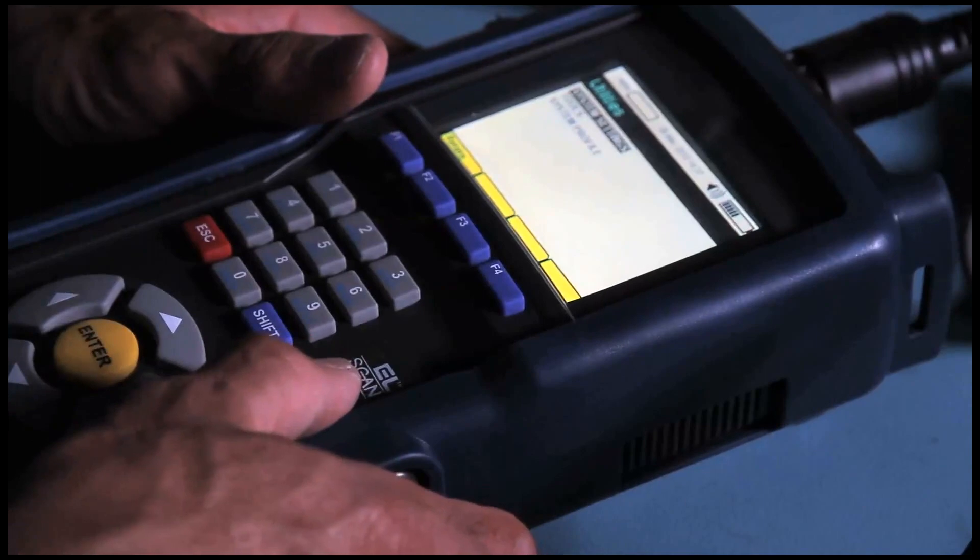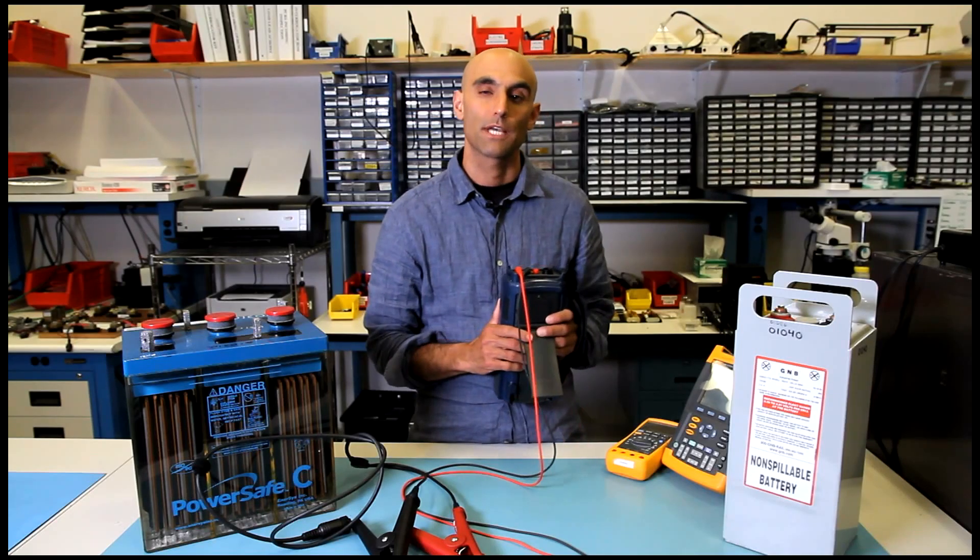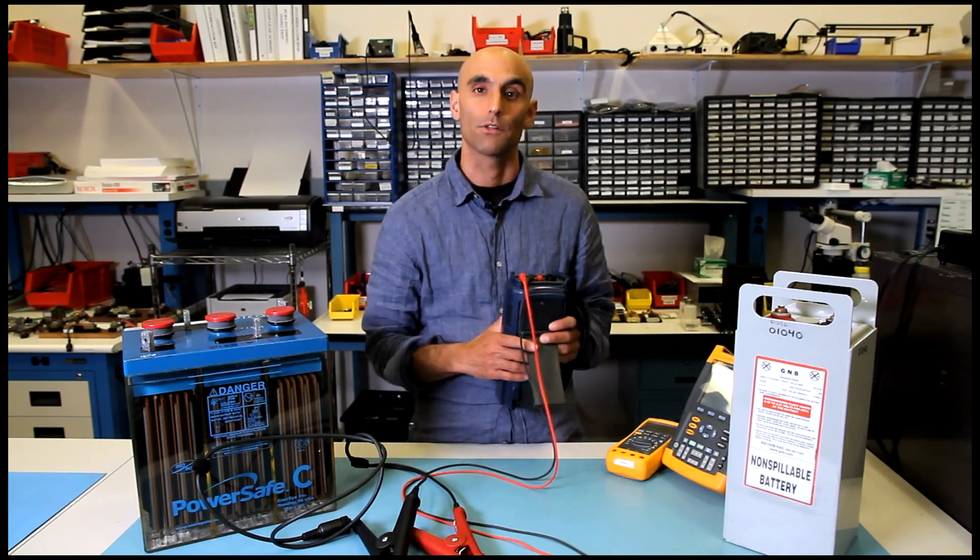The EC1000-EC2000 is the only handheld battery analyzer that tests cell scan parameters — chemical electrical layer scanning.